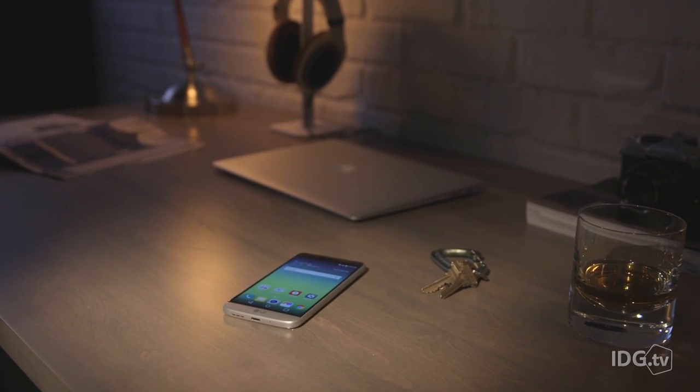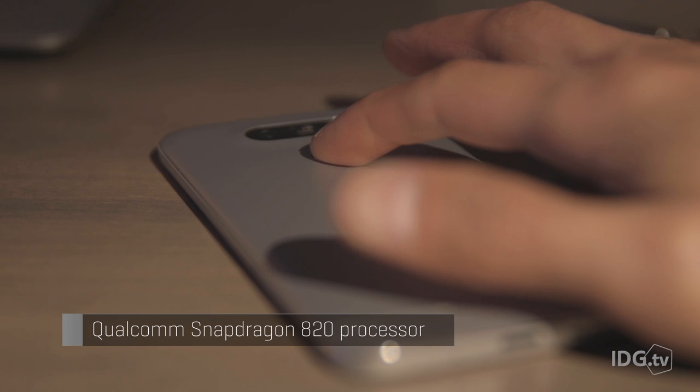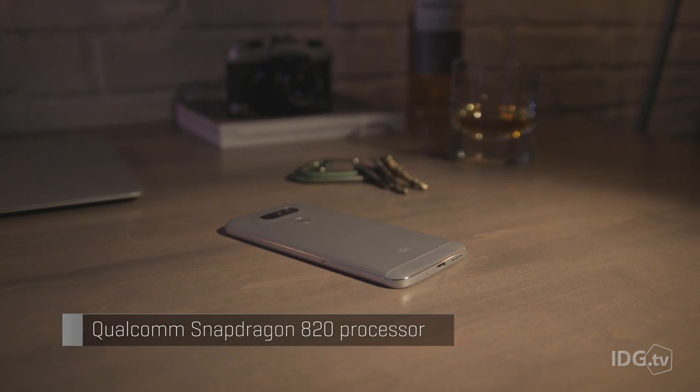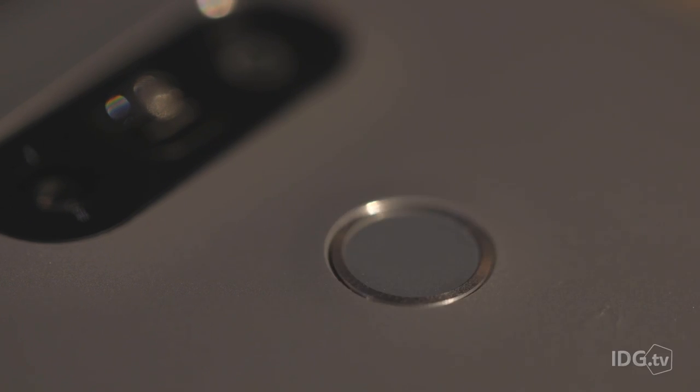On the plus side, LG uses the latest greatest processor and has finally given its flagship phone a fingerprint sensor. It's somewhat small and sits on the back of the case, but I found it to be fast and accurate during testing.